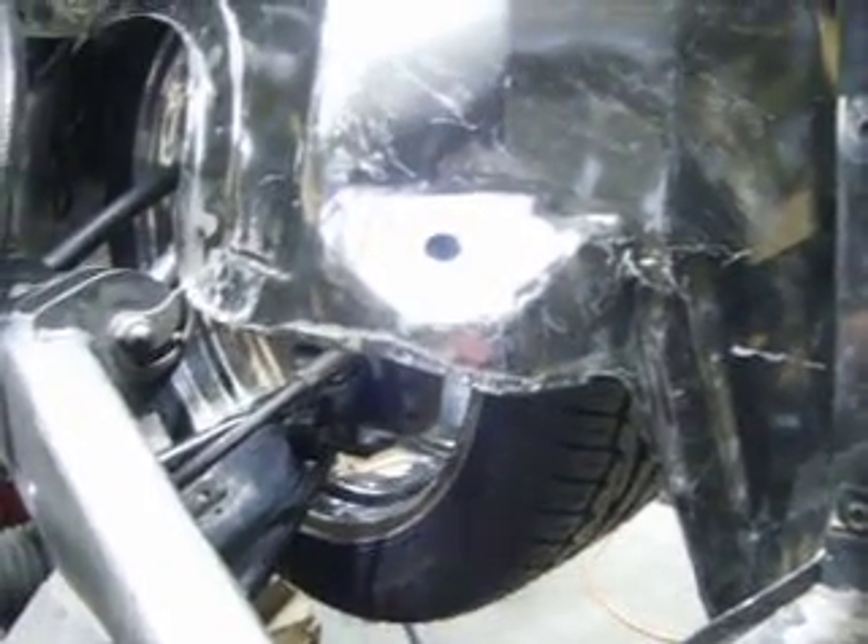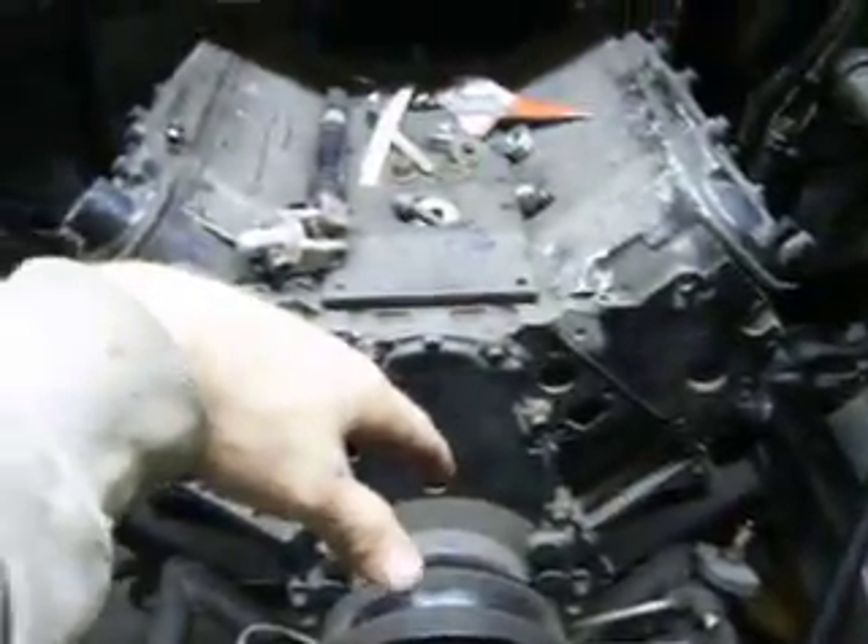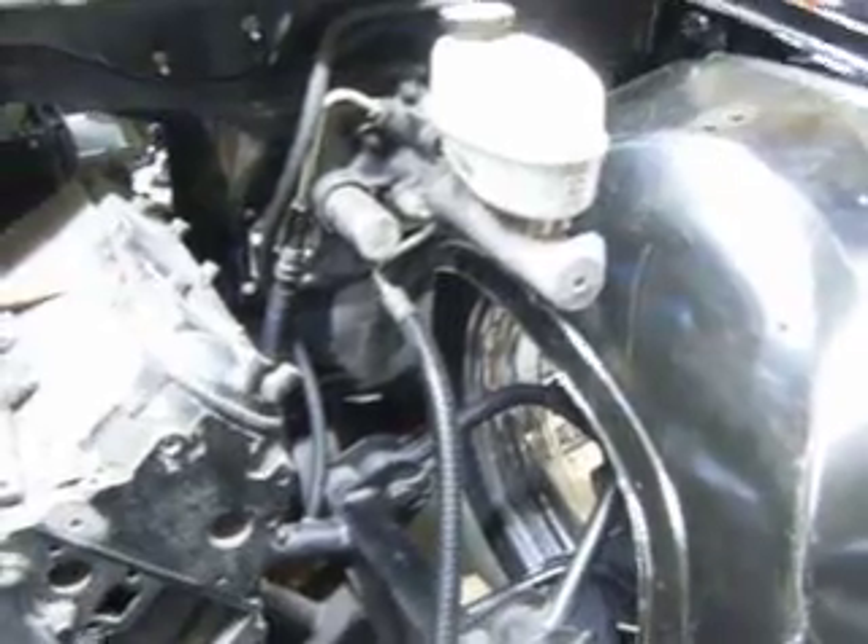I'm not going to have a battery, or a fuse box, or anything actually over here. The engine bay is just going to consist of the block, the two turbos, the overflow, the hydro boost, and the master cylinder for the clutch, which is probably going to be under the dash.